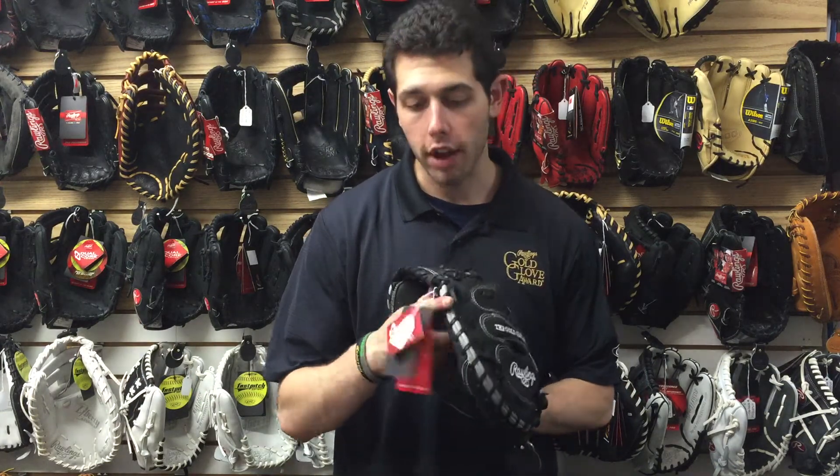Mad Max coming at you live from Closed Out Bats. Today I'm talking about Rawlings ball gloves from 2017, and right here at the Heart of the Hide, the Dual Core model. Dual Core is a technology which is going to help break the glove in in a natural way.